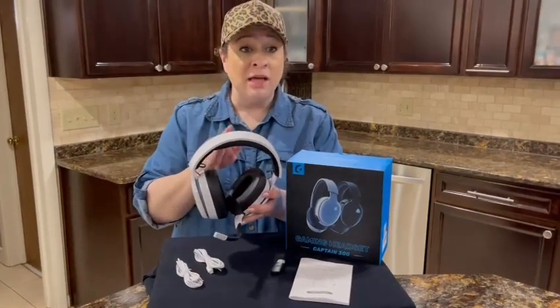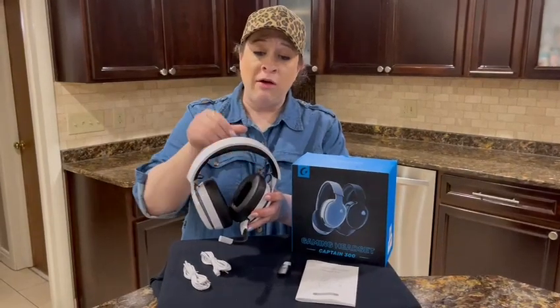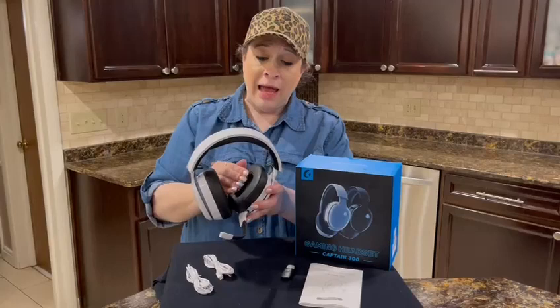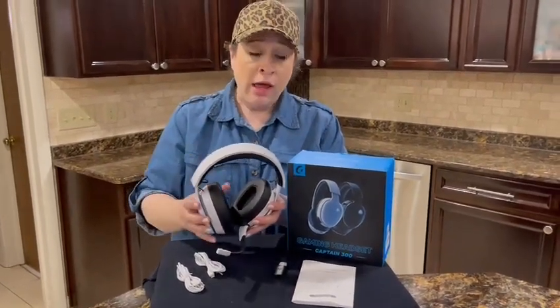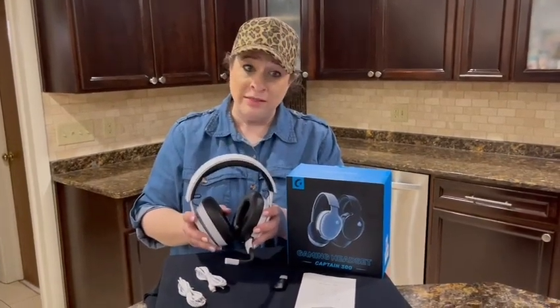The headphones themselves are stereo sound with an amazing amount of padding in the headband area and the ears for really comfortable long-term wear. This is a more advanced model with a more stable connection and low latency.